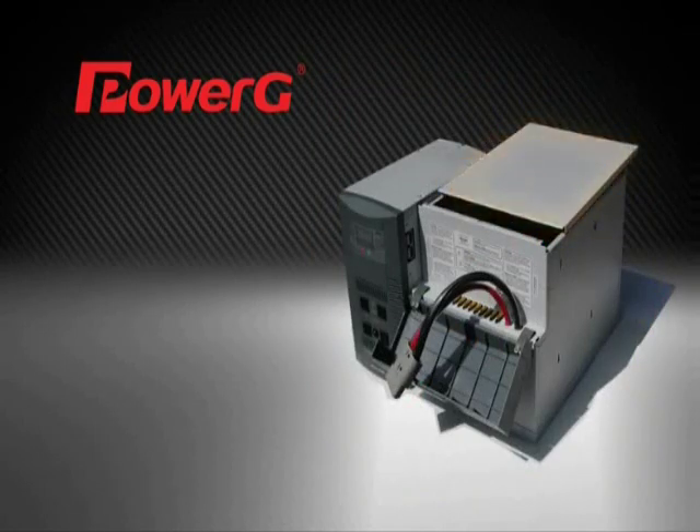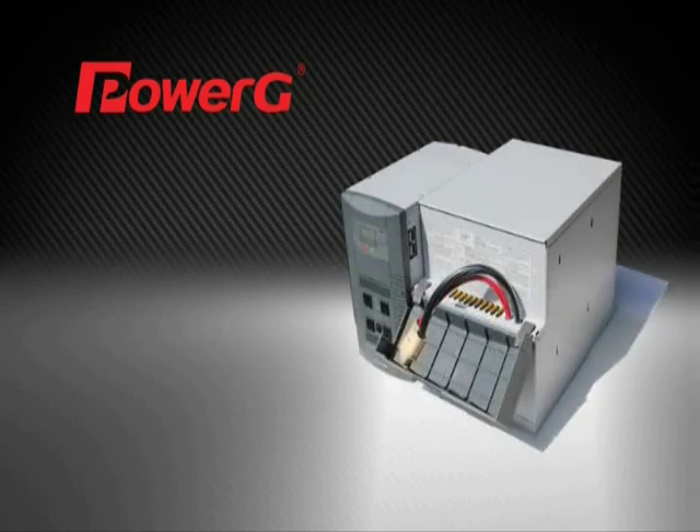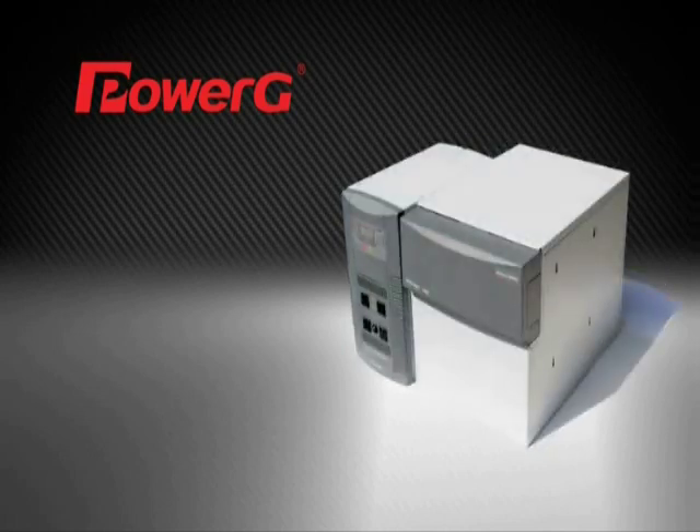Replace the top of the battery box with the included 6x32 Phillips screws. Insert the Anderson connector into the battery connection port, ensuring the connector is inserted completely. Close the front panel of the battery box, gently pushing the lip of the front panel under the lip of the battery box top.